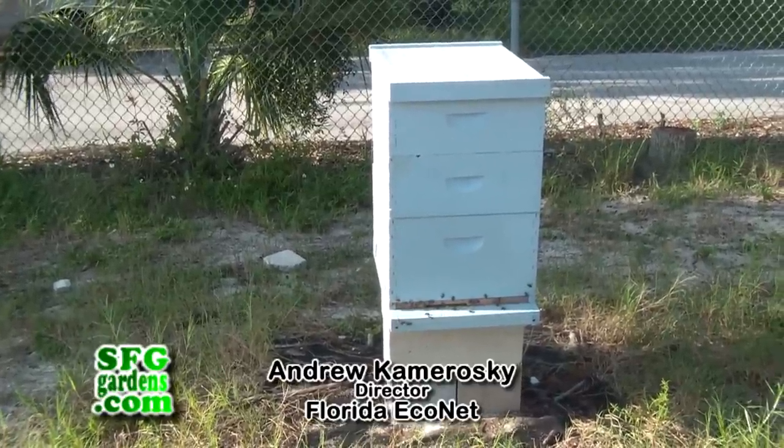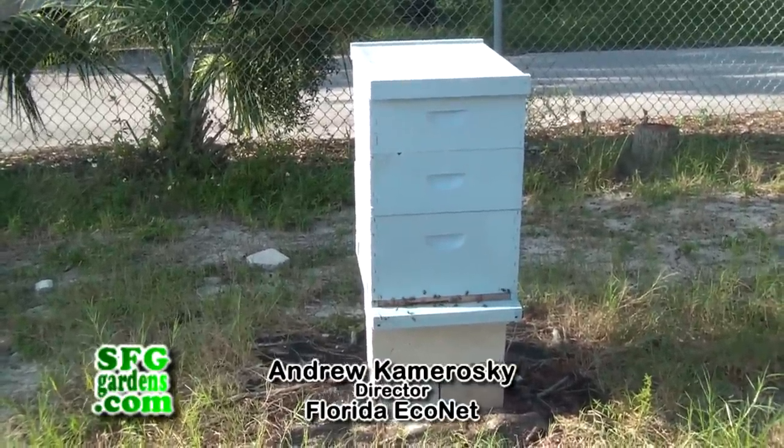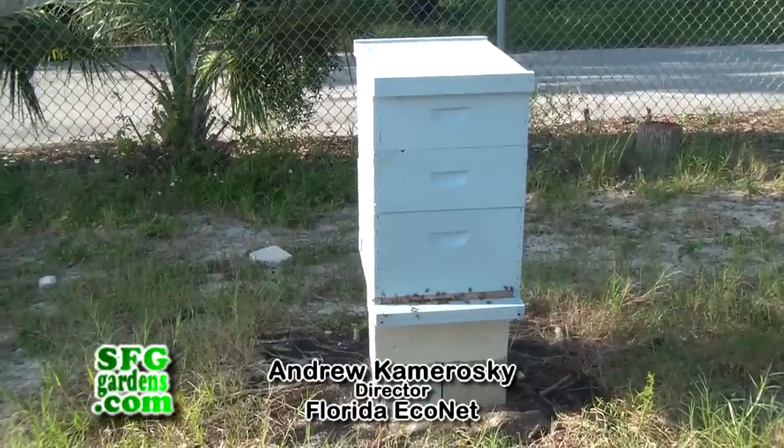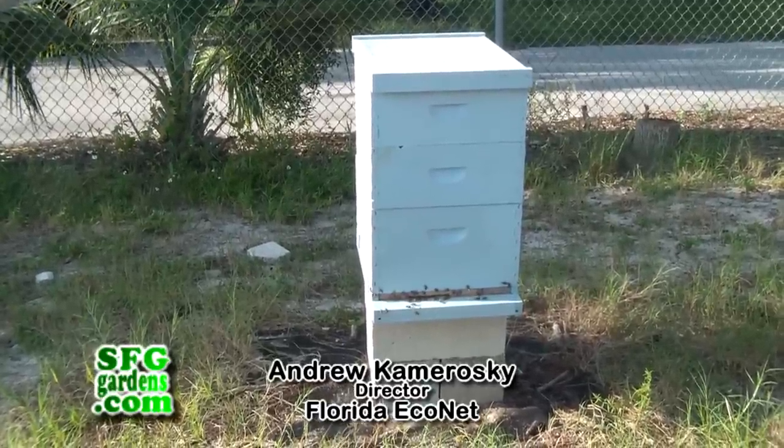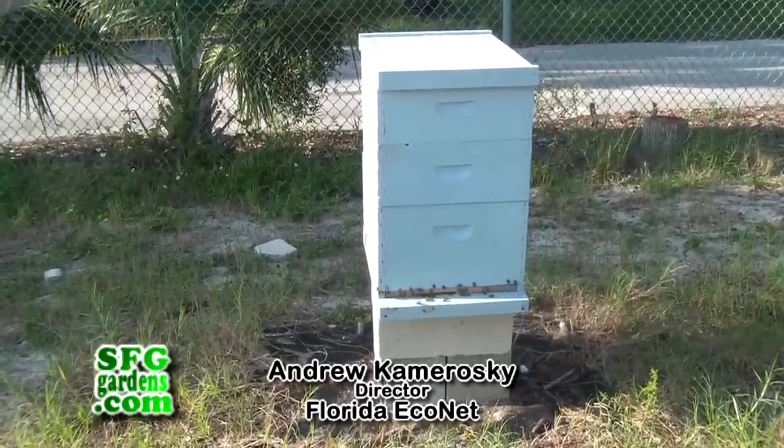We worked with West Winters of Green Winters Native Nursery up in Norman Beach. He sold us the initial hive — the queen and everything — which he obtained from orange blossom honey growers or honey farmers in the area who produce queens for sale. Some of the beds we planted with native wildflowers to give the bees something to pollinate.